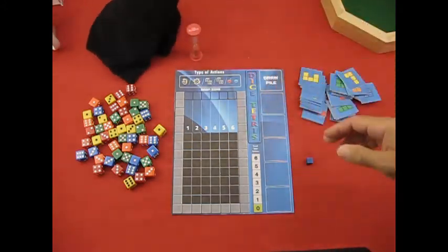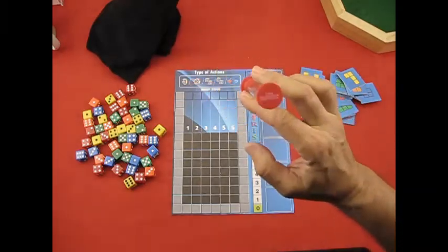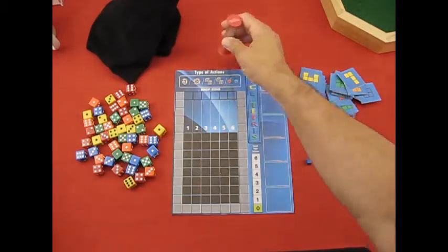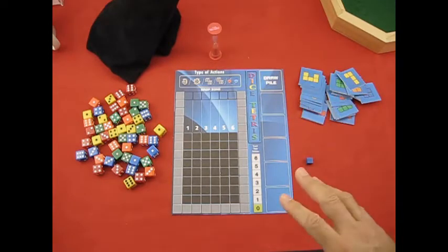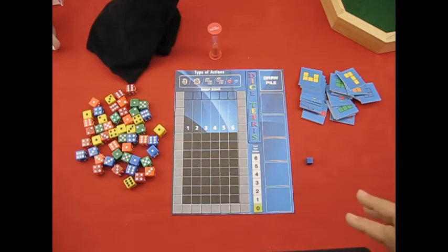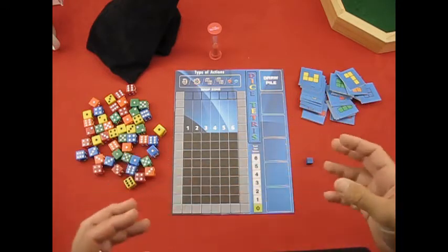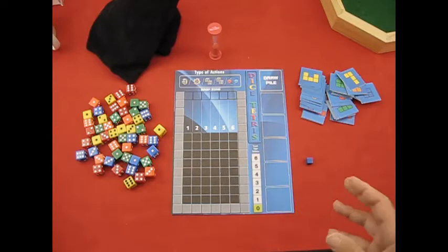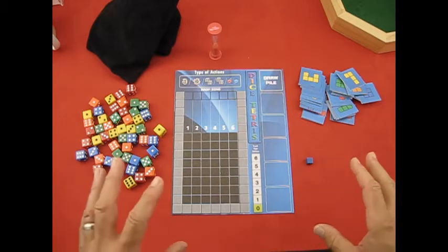You'll need 50 dice — 10 of each of the five colors — and something to hold all the dice in, like a large cup or bag. Then you need a one-minute timer. You can use an hourglass timer or a phone. I'd recommend the phone because there are parts in the game where you'll be pausing the time to remove dice, and that shouldn't be taken away from the time you have to figure out what you're doing.